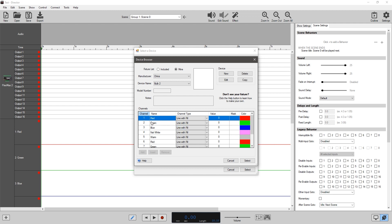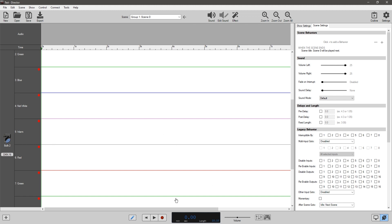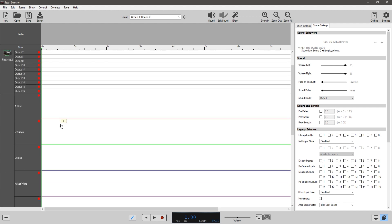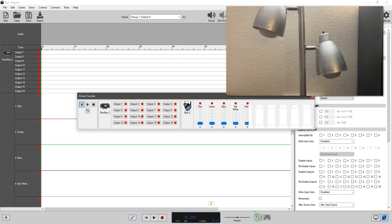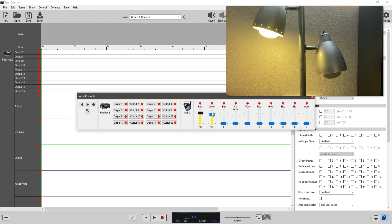You can have multiple bulbs on one channel — they say infinite bulbs, which we can't really test, but you get the idea. You can group bulbs individually or together. You create your fixture, add it, and it gets a DMX address, then you set that DMX address on the transmitter. If you're just doing a single channel, you use the virtual console to control the bulbs and do whatever colors you want.